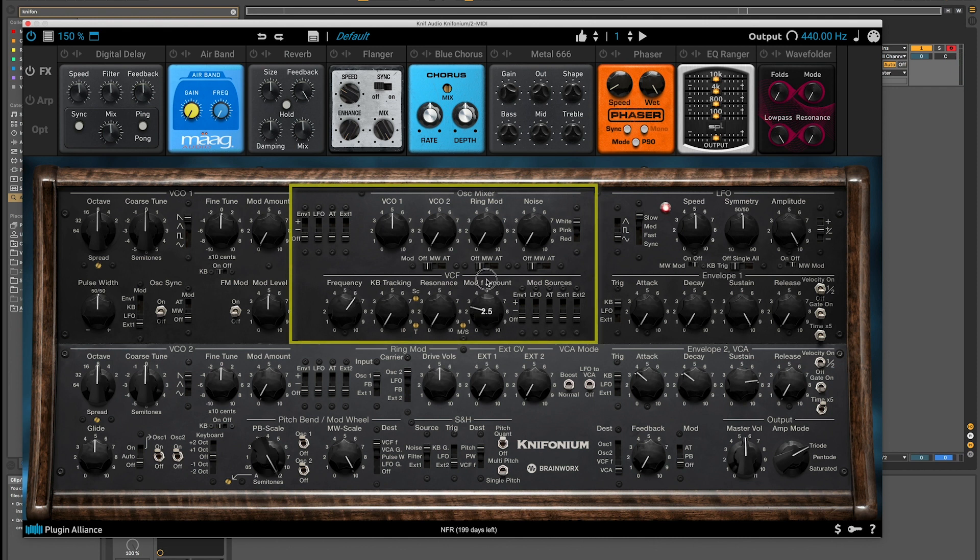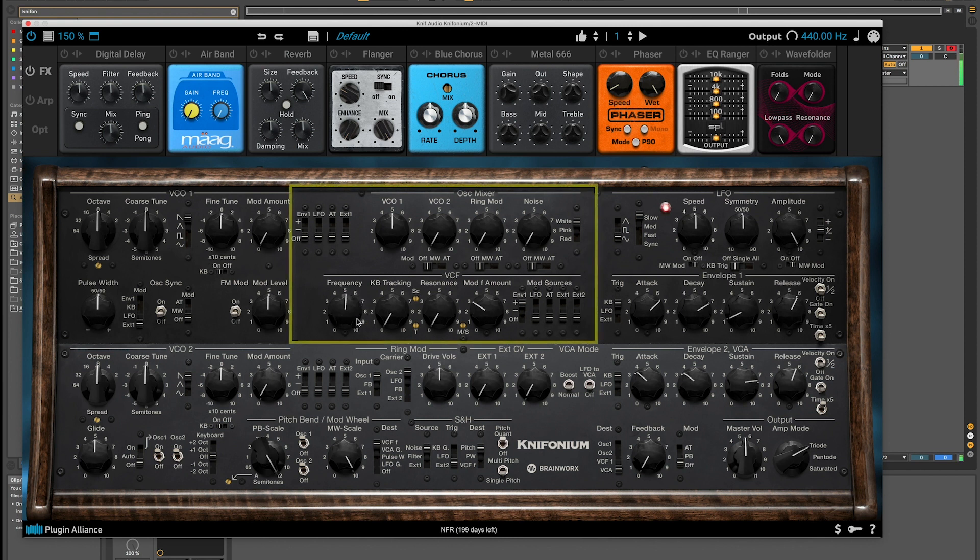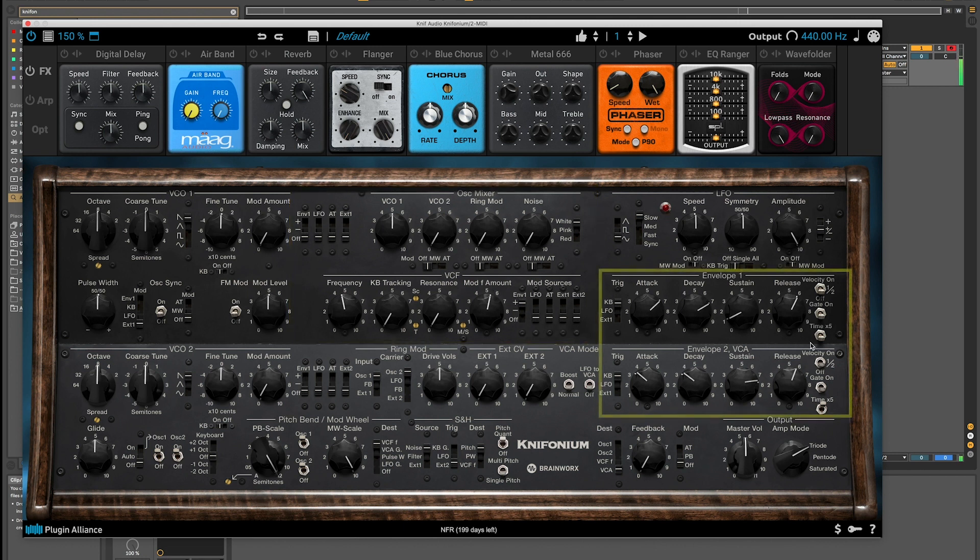Now I'm going to take the mod filter amount just a little higher, setting it to plus for envelope 1 — slow attack time, slow decay time, and little to no sustain. I'll increase the release amount on both of these as well. Then take the frequency down, bring the mod filter amount up, and set time times 5 for envelope 1.